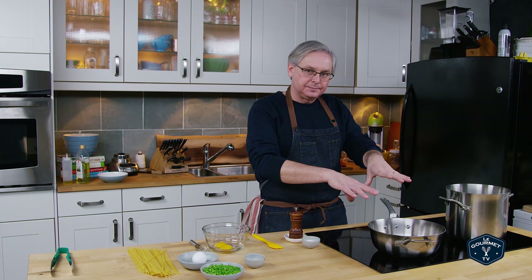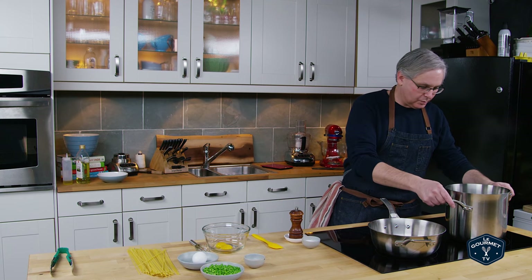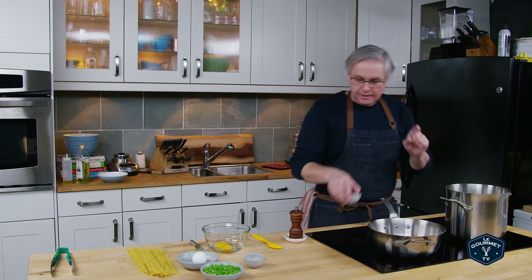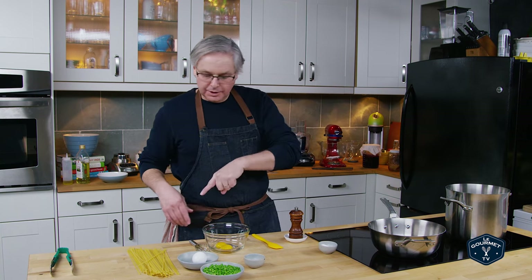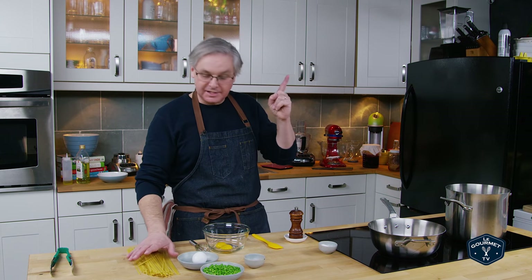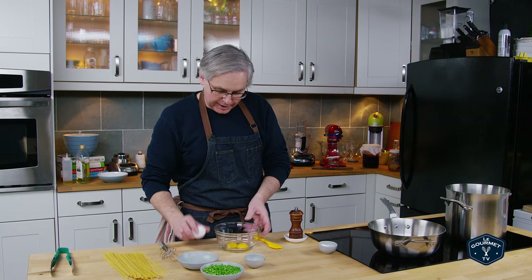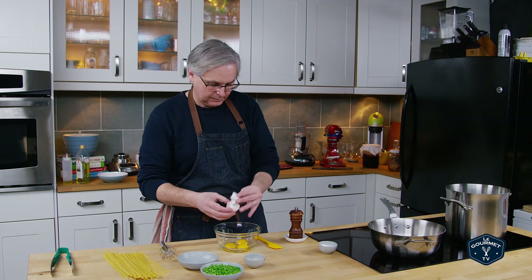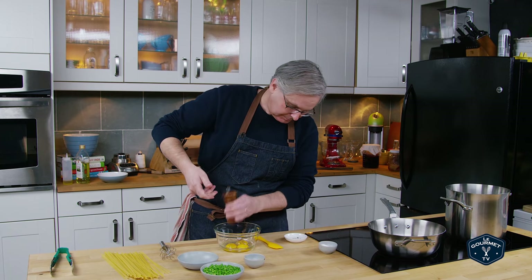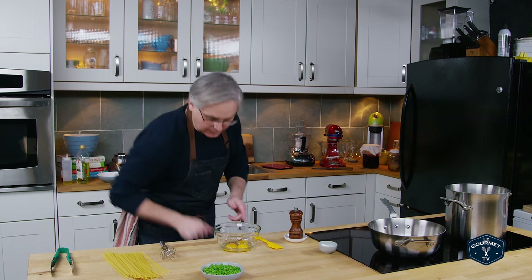I don't want to really fry this — you just want to render it slowly, let the fat come out, and then it'll start to brown. In this pot I've got some water just coming up to a boil and I'm going to salt it. For this dish you don't want to use as much water as you normally would, and you don't want to use as much salt because the cheese we're going to use later is heavily salted and the dish will just be way too salty. In this bowl I've got two egg yolks and I'm going to crack in one egg, a little bit of fresh ground black pepper, and some red pepper flakes because I like a little bit of heat. We'll just whisk that a little bit.